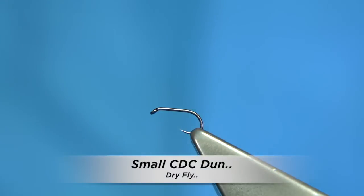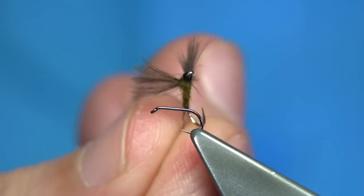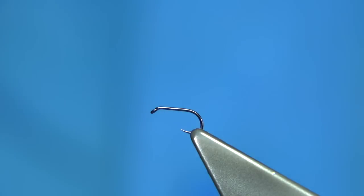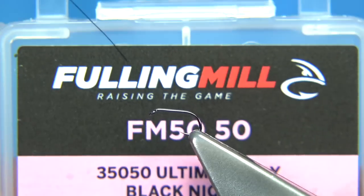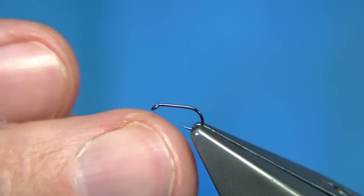I'm going to be tying basically this pattern here. This is a size 20 — it's just a small CDC dun, good wee patterns through the summer months. Even just now you'll catch a few fish on it, there are a few small duns. To change the colour, there is an olive-coloured bodied version that works really well. This is just a medium olive. You could use a medium olive coloured thread — I'm just using black, I like the dark head. The hook I'm using here is Fulling Mill, it's called the Ultimate Dry Fly, in this case the black nickel, size 20. It's got a nice point on it, so the hook works really well.